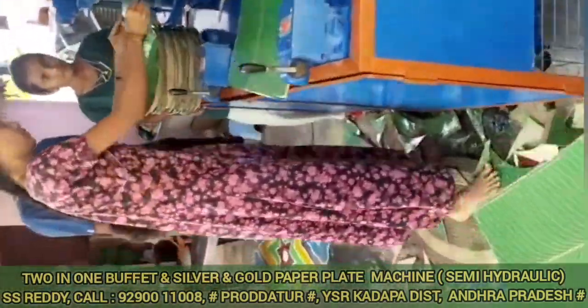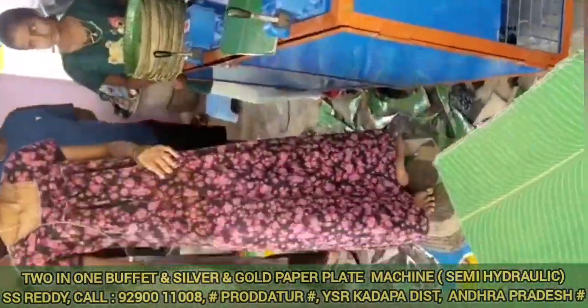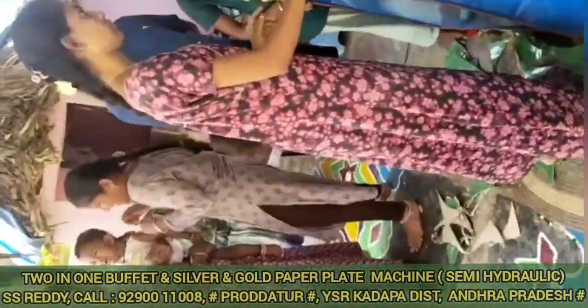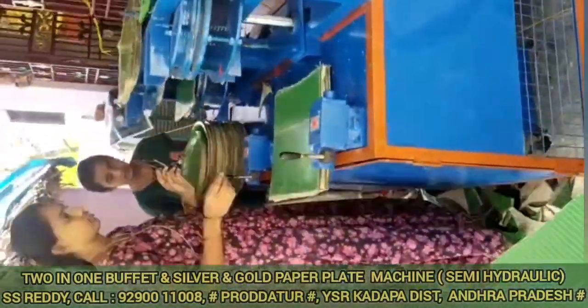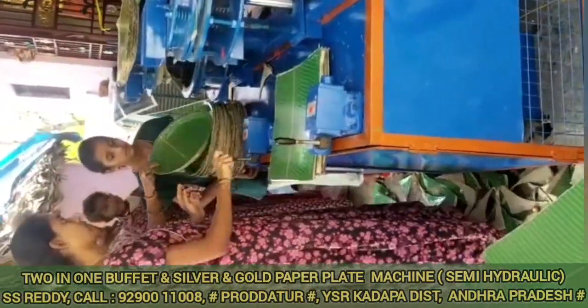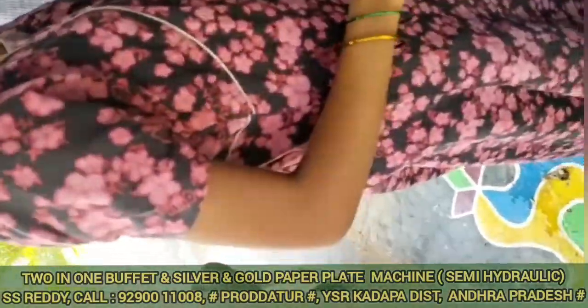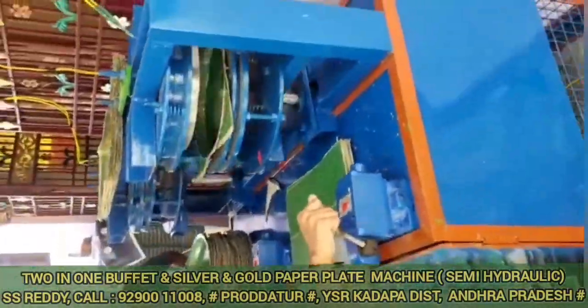In the market, buffet plates are sold in small shops, supermarkets, marriage functions, hotels, etc. In the market, you also have silver plates for hotel parcel. In this machine, you can prepare a double-die machine with an alternative plate design.